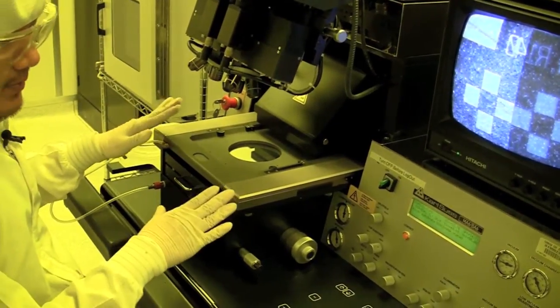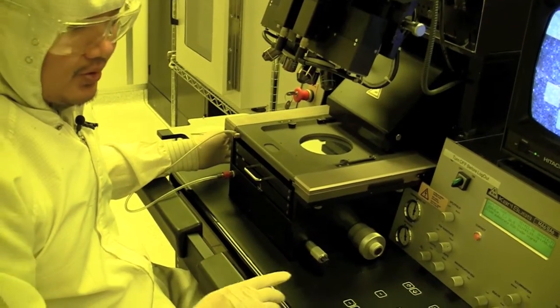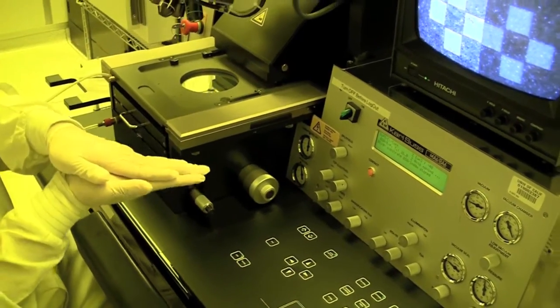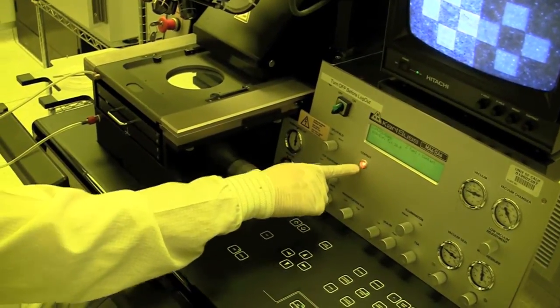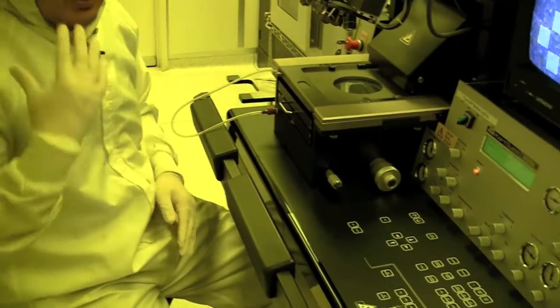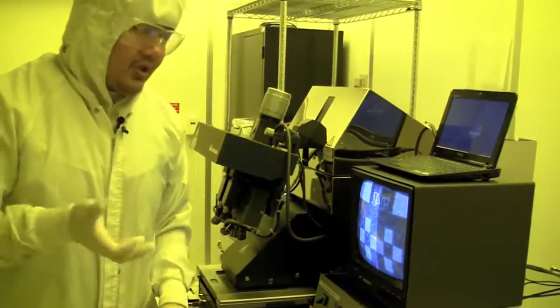Once you've aligned them, you're ready for exposure. First you do an alignment check, which will bring the mask up to touch — you want to make sure nothing moved. When it's in contact, you hit 'exposure.' When you hit exposure, it's good to turn your back away from the light so it doesn't damage your eyes. So we hit exposure and then just turn away.